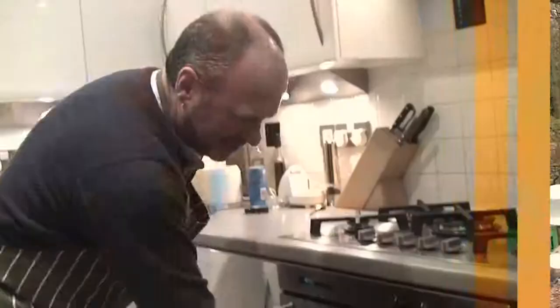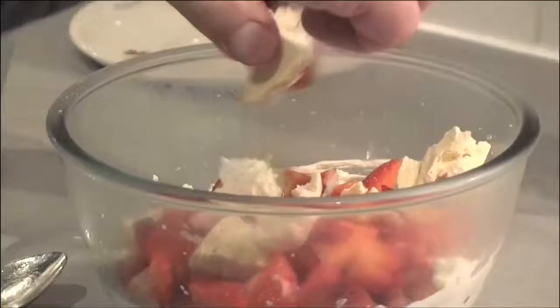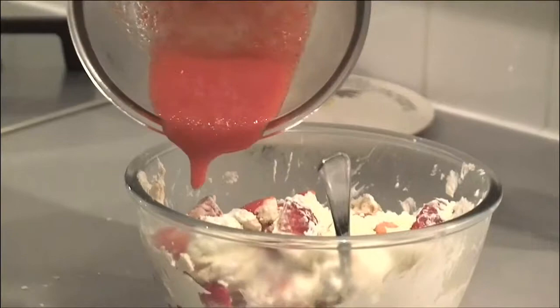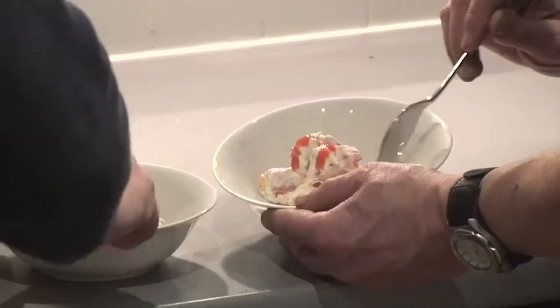An hour has passed - beep beep beep. At 1:30, look at them, they look absolutely beautiful, don't they? So let's get this mixed up nicely - we need to taste it. I like the way you've done that Phil, just get a little bit of that puree on the top. It does look stunning.